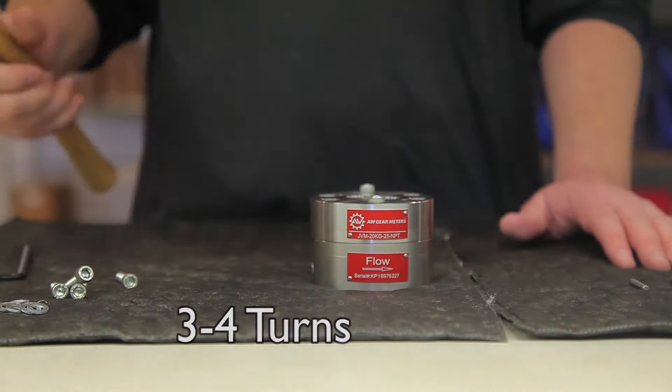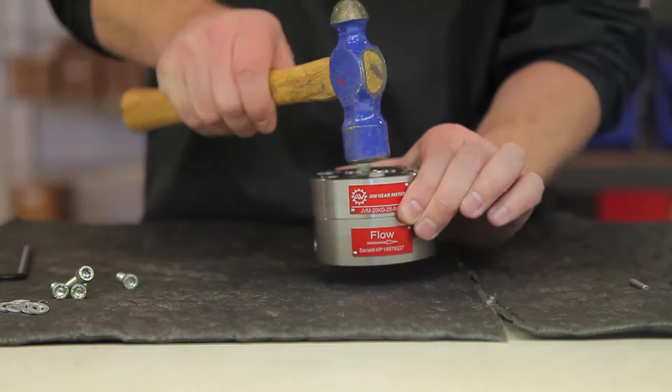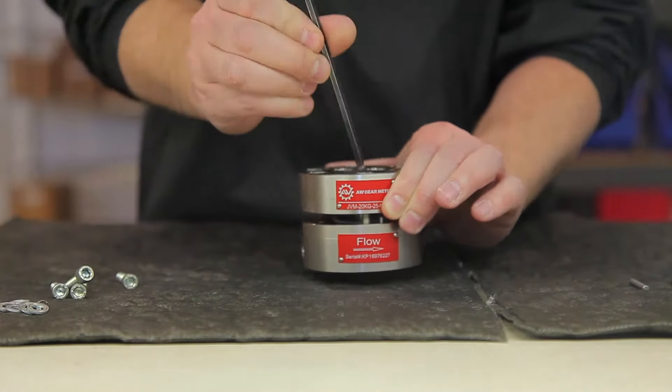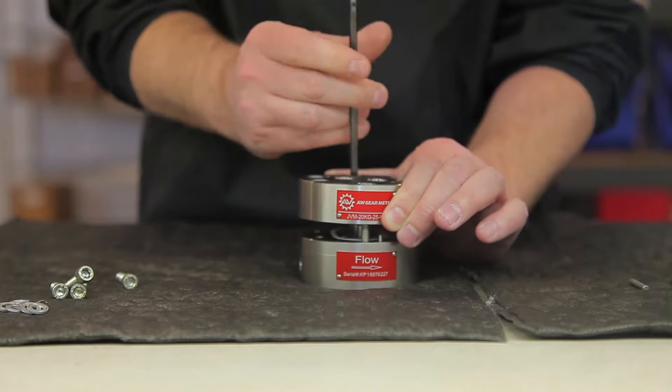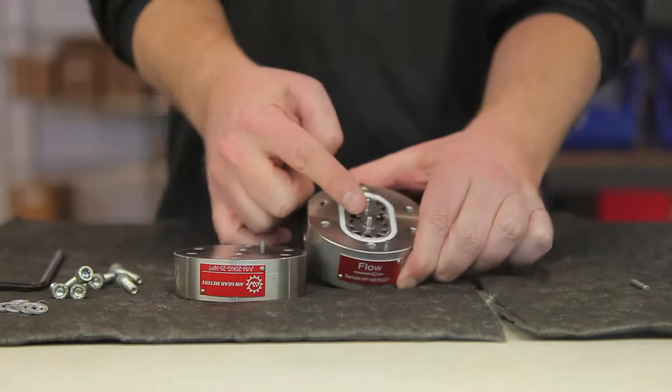Then, to remove the top housing from the bottom housing, gently tap on both bolts to separate the two pieces. Never use a screwdriver or other tool to pry the housing apart, as you risk damage to the housing surface, O-ring, shafts, and gears.